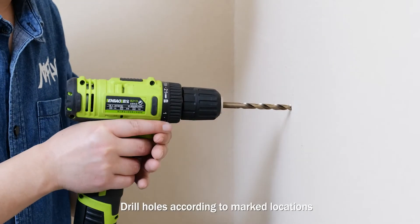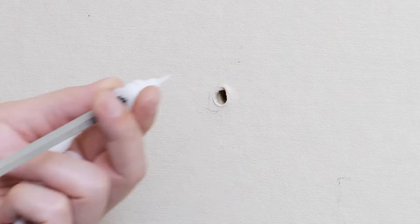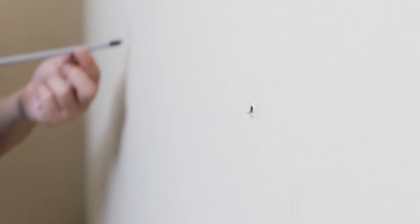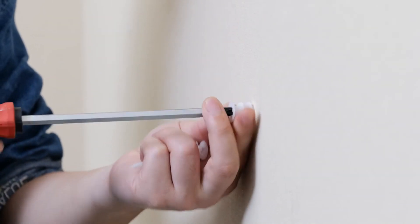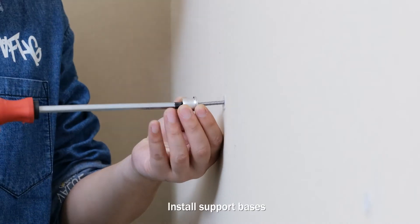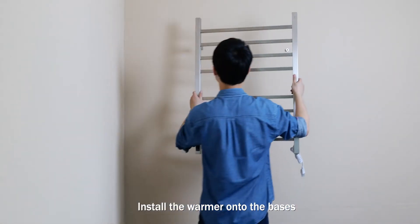Drill holes according to marked locations. Replace plastic screw anchors. Install support bases. Install warmer onto the bases.